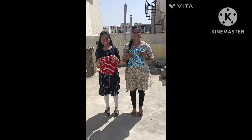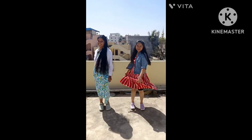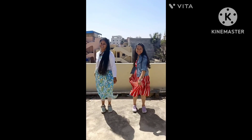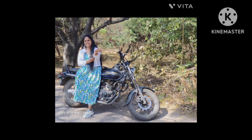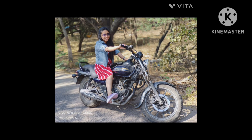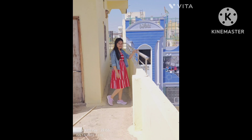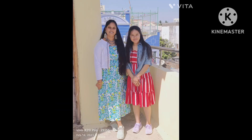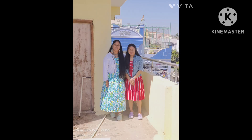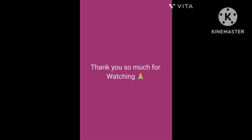This is the top — before and after. This is the top, the top is red. I will show my friend from the top. Thank you for watching.